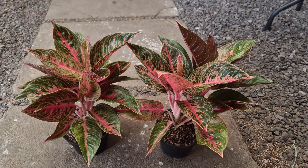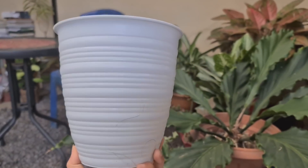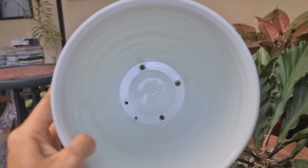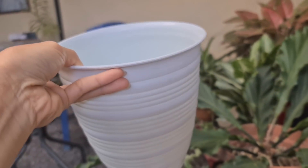Ini dia aglaonema Rianita, si kembar. Saya akan repotting, jadi saya siapkan dulu pot bunga. Ini pot bunga ukurannya kelihatannya besar tapi sebenarnya dia kecil, langsing begitu. Tapi lubangnya kayaknya masih terlalu sedikit.